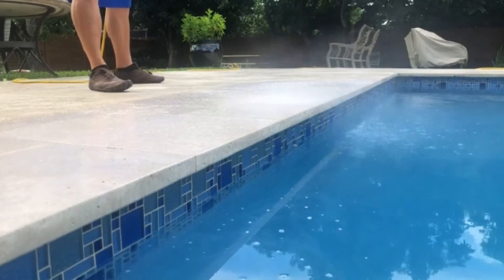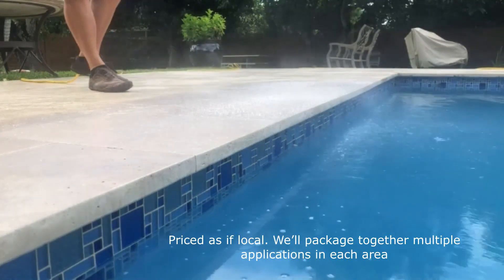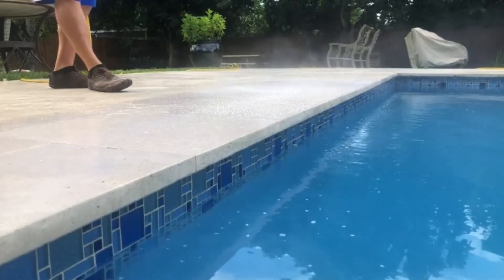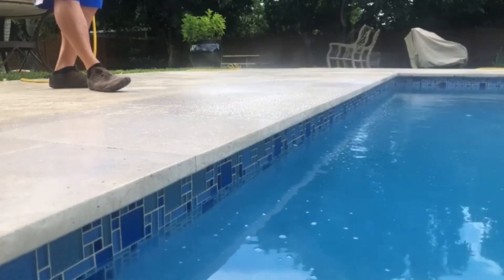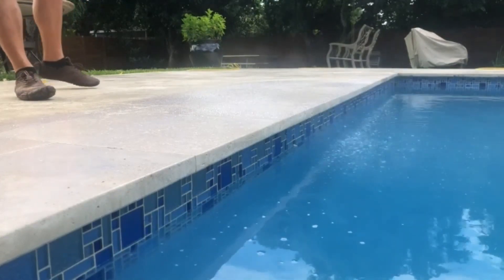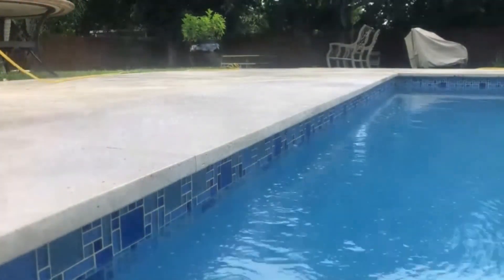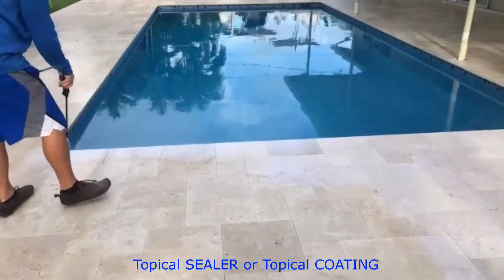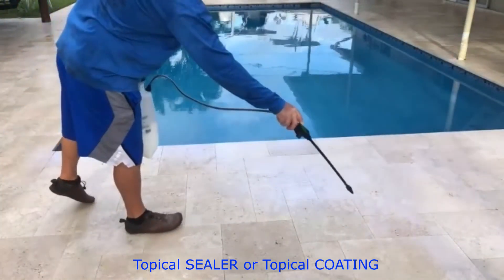We're the largest paver sealer in the country, so we're not opposed to sealer when creating non-slip. However, we typically don't use a sealer when creating a non-slip profile. We go all over the country because of this coating process — it's a two-part equation.